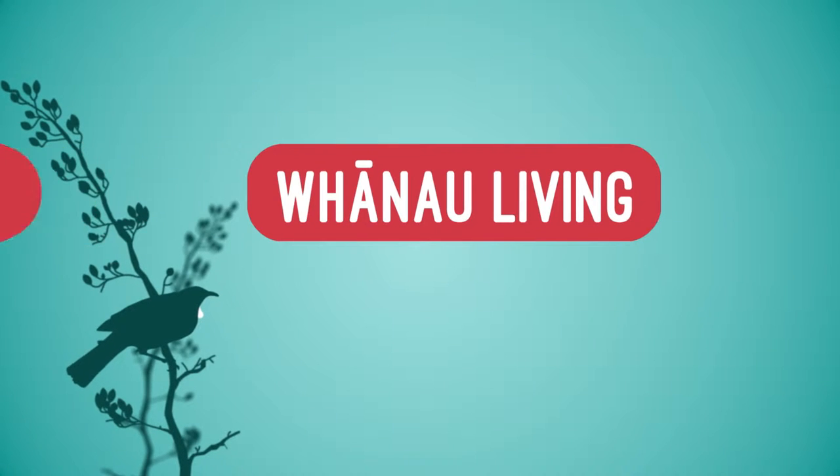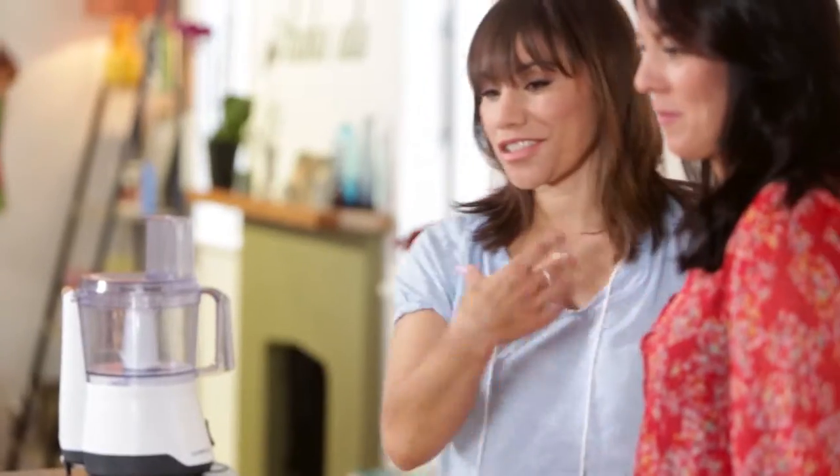Kia ora Vanessa, nau mai, hoki mai, great to see you again. Wonderful to see you. And now we get you to shine and not just your sister.